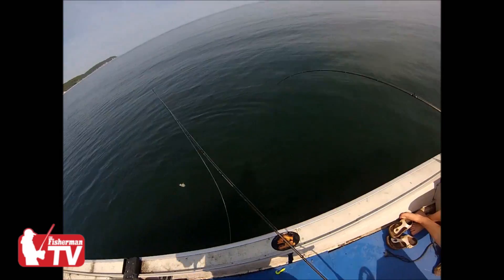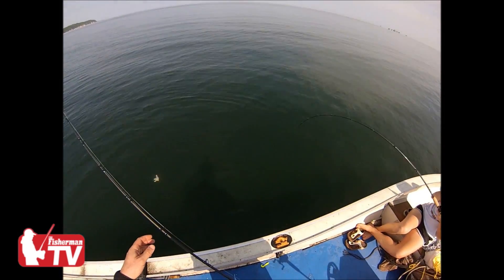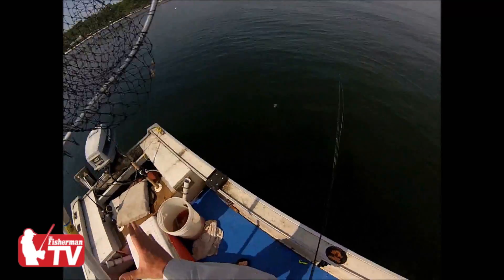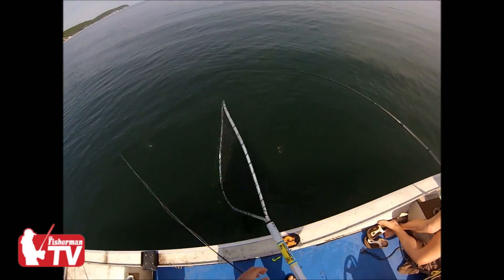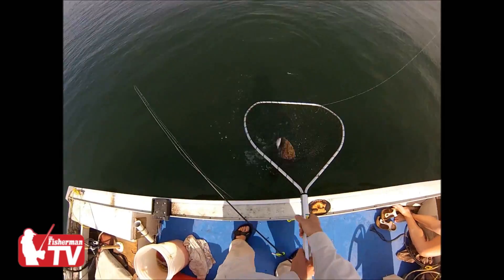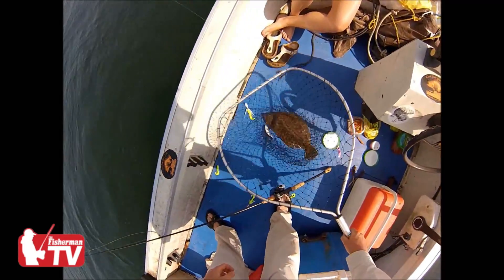I'm still throwing fish scraps back in and yet she's connected again — this is an excellent bite. You can see we're not very far off the shore. For me this has worked out to be an excellent approach early in the year when the waters are still cold, especially if the sand eels haven't moved in yet.